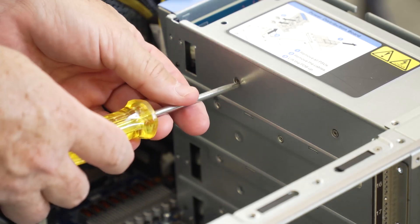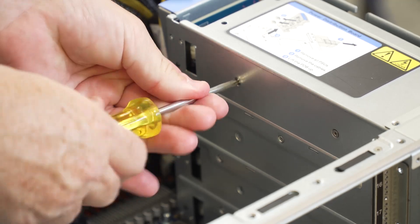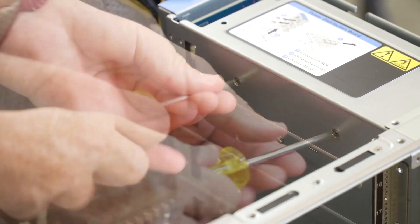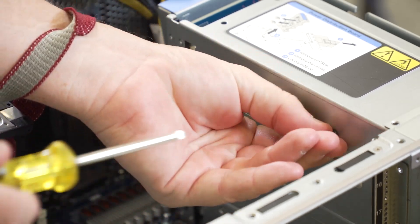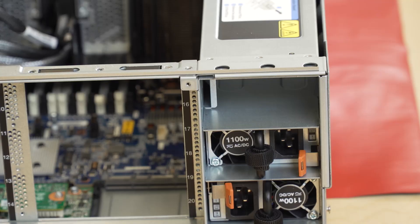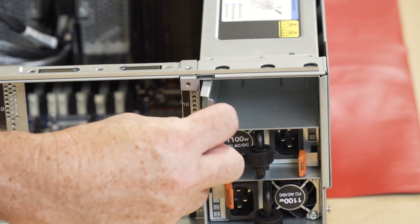Remove the inner screw that secures the power supply bracket to the chassis, then remove the outer screw that secures the power supply bracket to the chassis. Slide the power supply bracket away to disengage and remove it from the power supply bay.